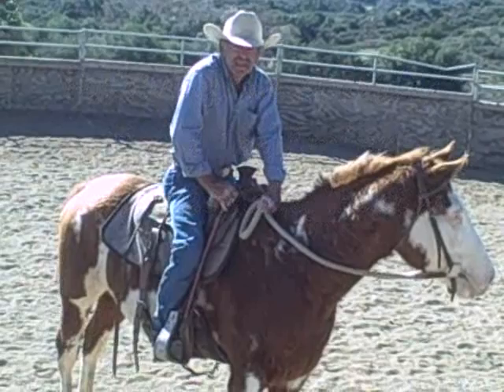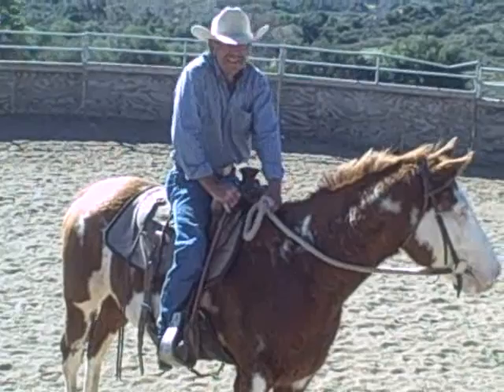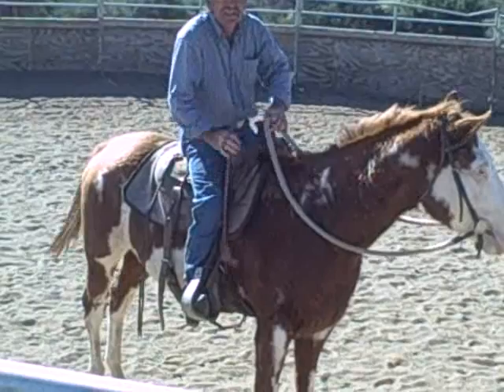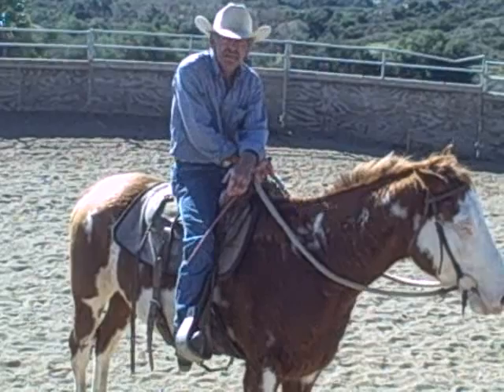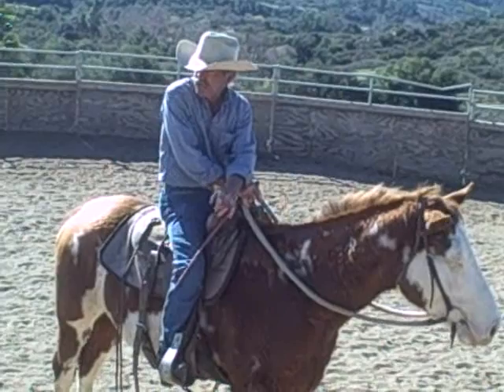Alright, this is Whizzer. He's deaf as a doornail. That's why his ears, you'll see they're flopping all over. In previous tapes I've said things like Bob didn't teach him the horse smile on his shoulder, so I figured I'd better explain in more detail what I mean by that. Whizzer just had seven rides now — this is his seventh ride, and this is my second ride.